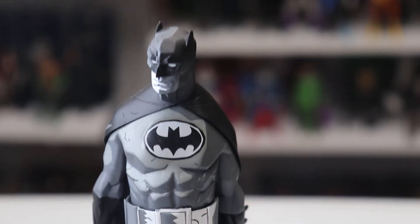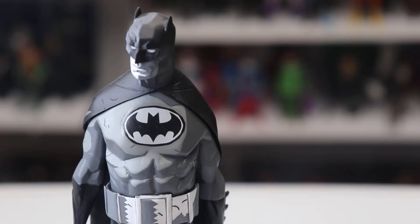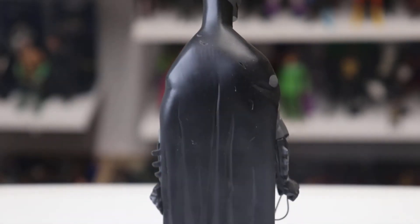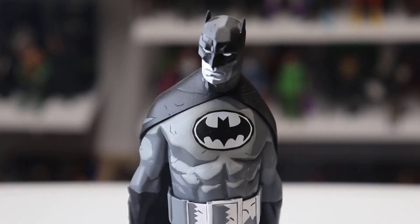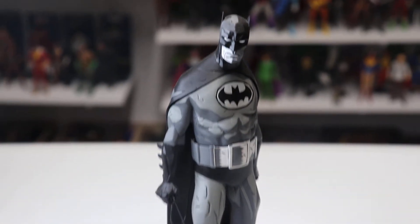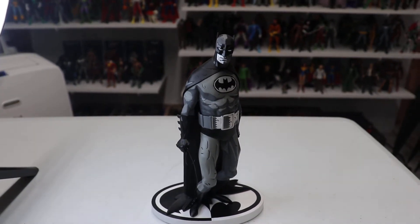What I really dig about this figure is the 2D color and paint work, and the way it was done. If you rotate it around, you can see it pretty much looks like a comic book panel come to life. It's just really beautifully painted — really nicely done. You can see the way the light captures the shadows, making this a beautiful statue.